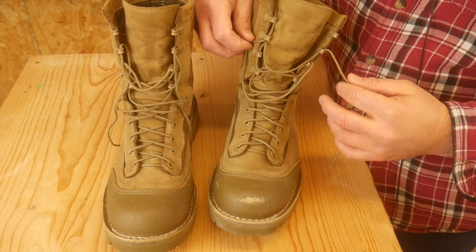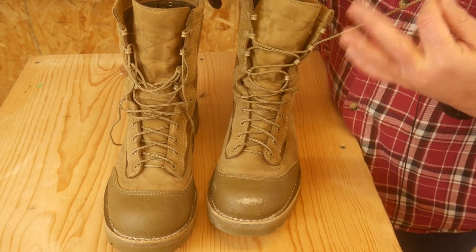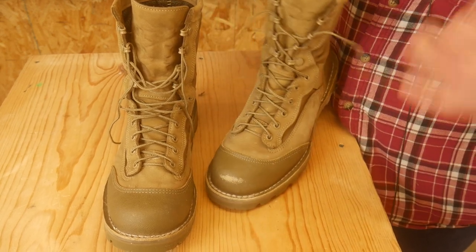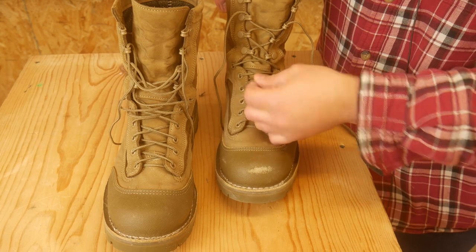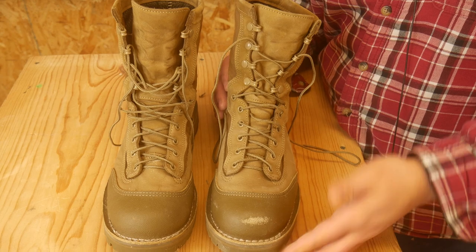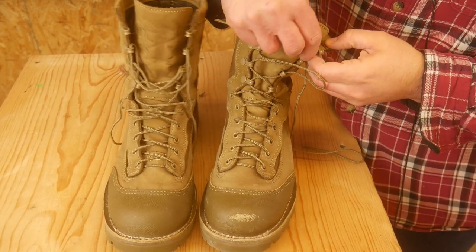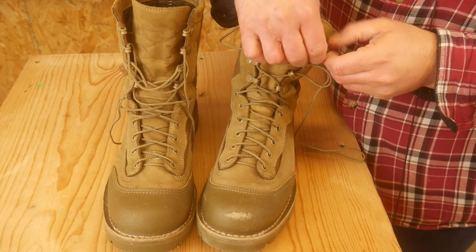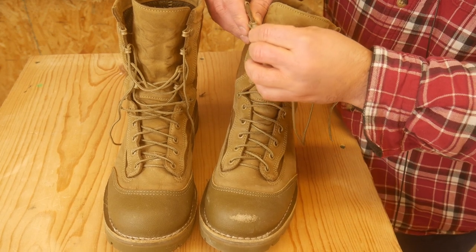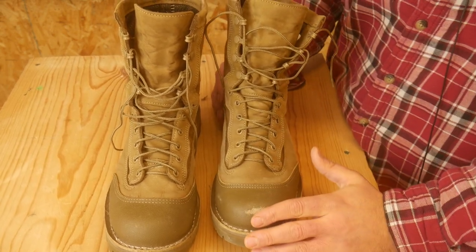The other thing I've got a love-hate relationship with is this speed lace system. It's just a skinny shoelace, and it's cool because you can unlace the whole thing, put the boot on your foot, pull it, and it pretty much tightens the whole thing up. By and large, it lives up to its name. The one downside is the lace continually falls out of the top eyelet, so I always have to re-thread it — which is kind of annoying. But it does overall live up to the speed lace name.